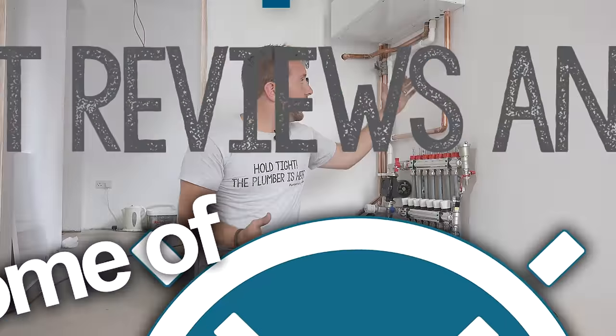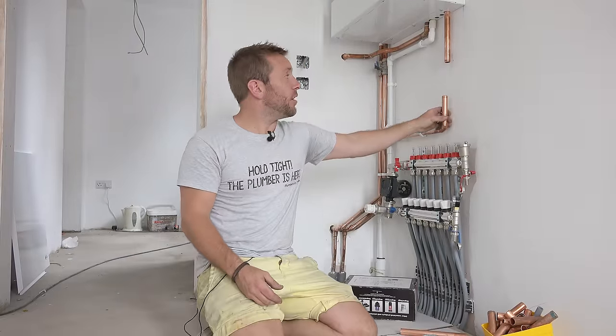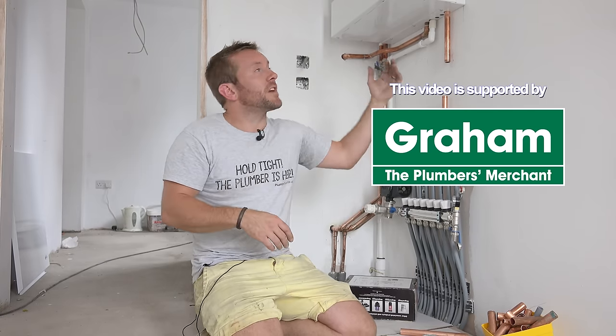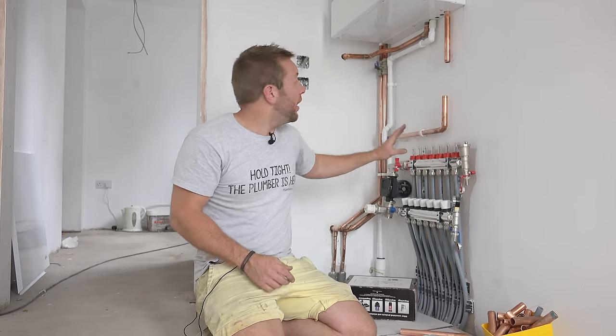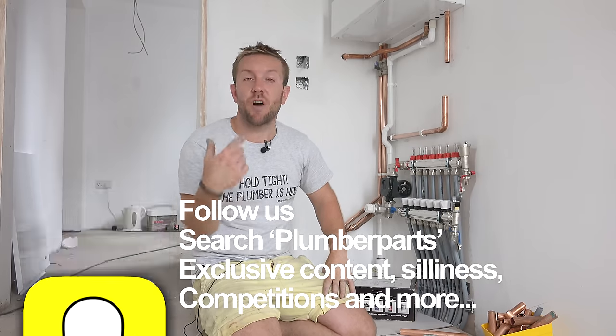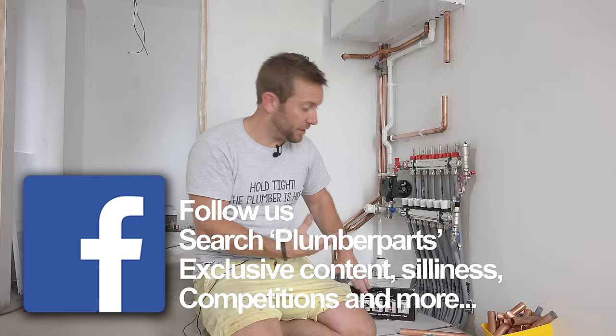We're going to be installing our MagnaClean on the common return back to the boiler. That means every aspect of the heating system return comes down this pipe here and goes back into that boiler, which means every liter that is run around the heating system is filtered.